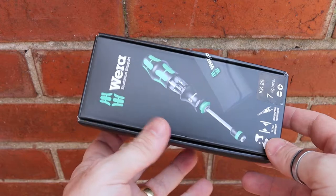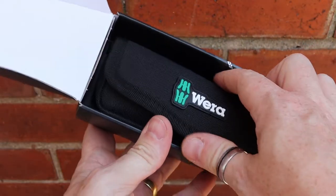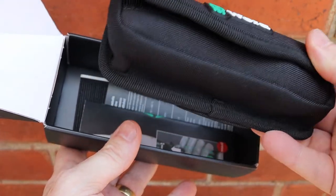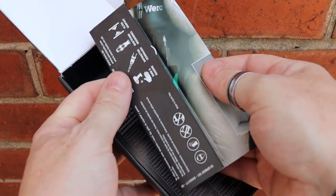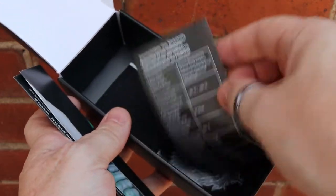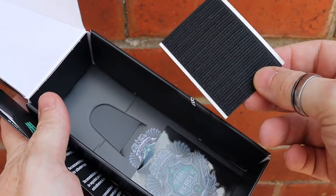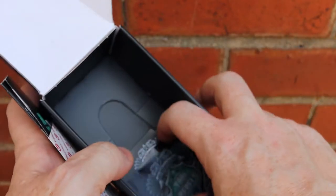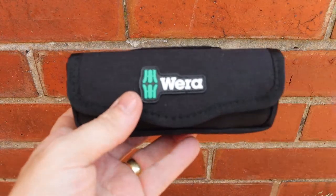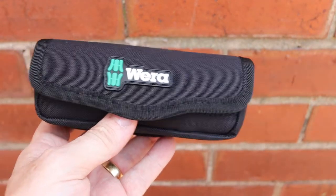The packaging you get from Wera is always top quality. Inside you get the actual screwdriver compact tool in a little pouch, along with information on how to use it in multiple languages and warranty information. You also get a large piece of velcro so you can stick it to something — handy if you keep one in a truck — and a nice little sticker in the bottom as well.